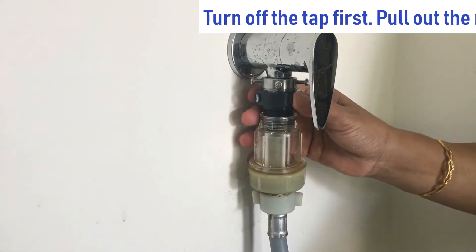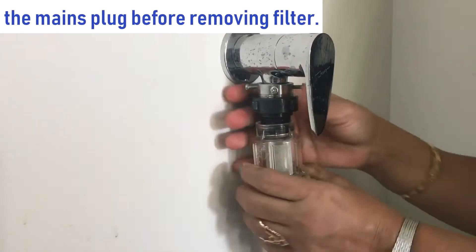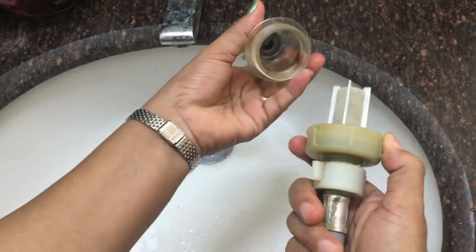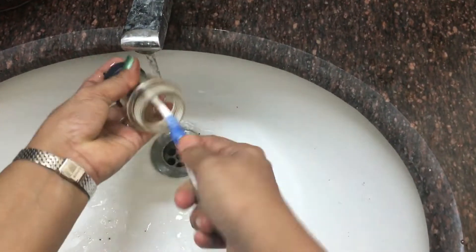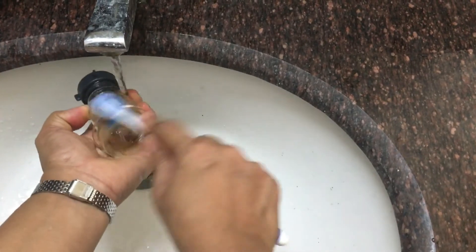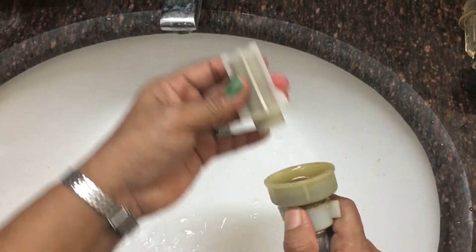Please watch till the end of the video because I have summarized all the features of the machine at the end. The water filter was clogged so I am removing it to clean it. It's already been cleaned, but just for the sake of showing, I am removing it — this is how it is to be cleaned under the tap. If this is clogged you don't get continuous water supply and the washing of clothes will be slow or it may even stop running.